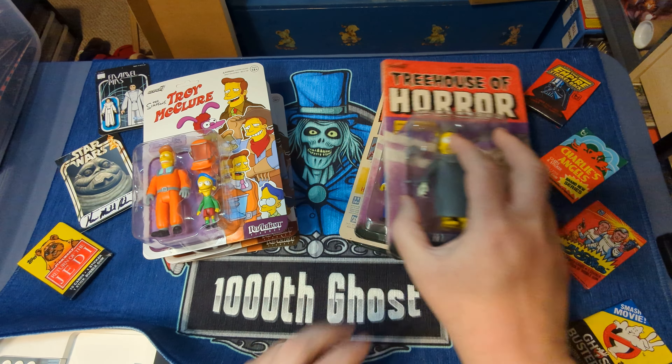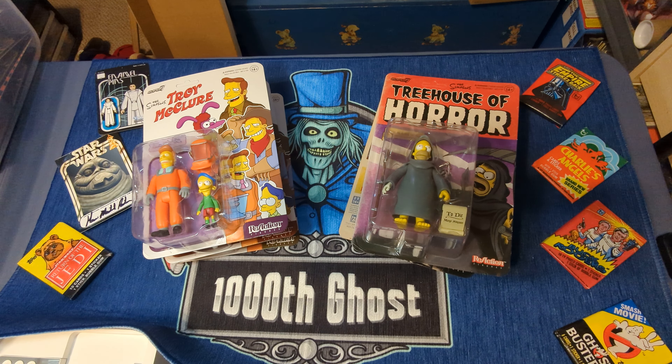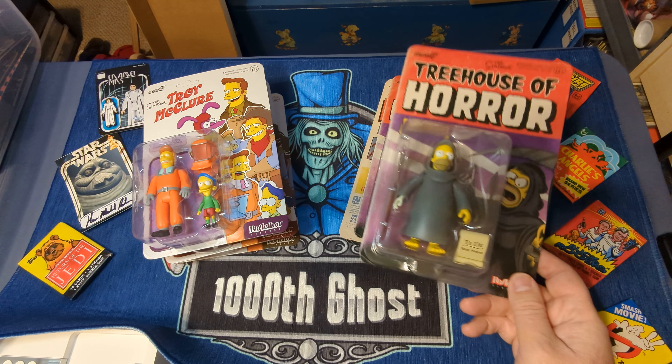I love Super 7. I generally buy almost everything they make. Some of the rock and roll ones I don't, but they're getting into some licenses I really do love.